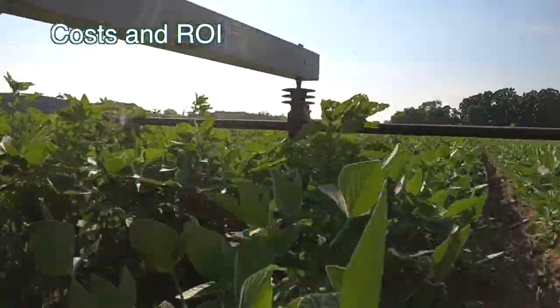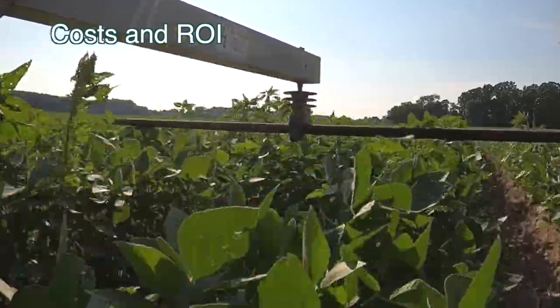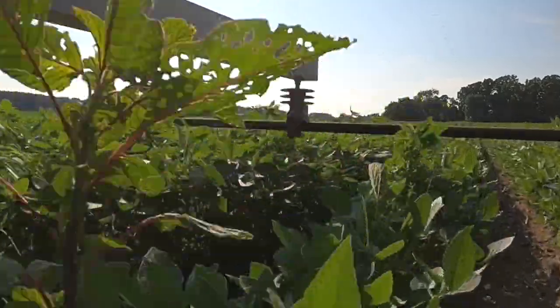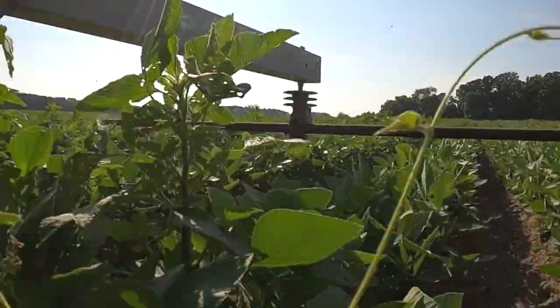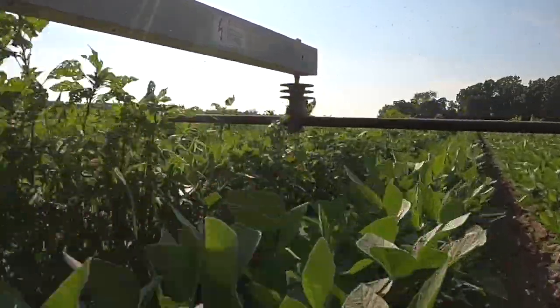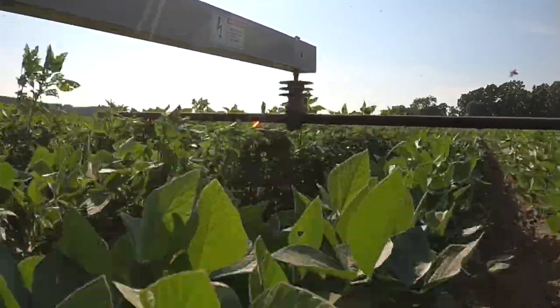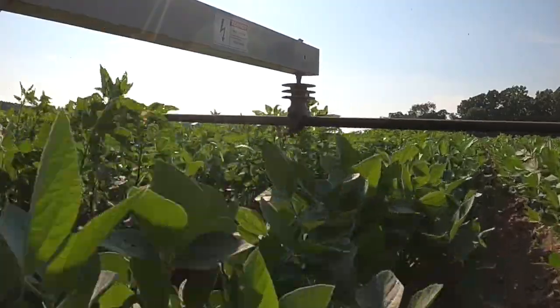The first year we bought the Zapper, it probably paid for itself. It depends on the price of organic soybeans, but if they're $20 a bushel and you had to disk up a whole field — like a hundred acre field of potentially 40 bushel per acre soybeans — that would have paid for a new Zapper in one year, like $80,000. So it doesn't take long to pay for it.